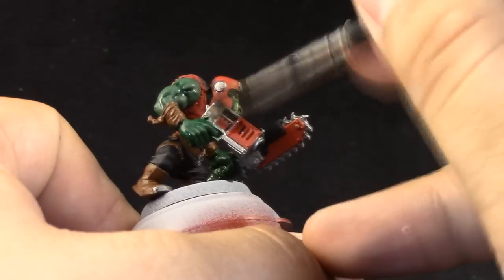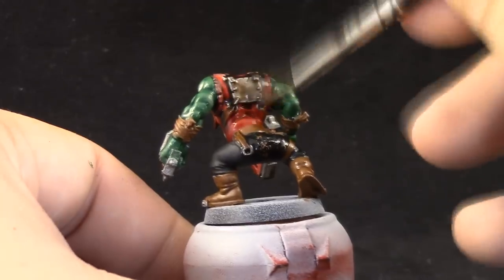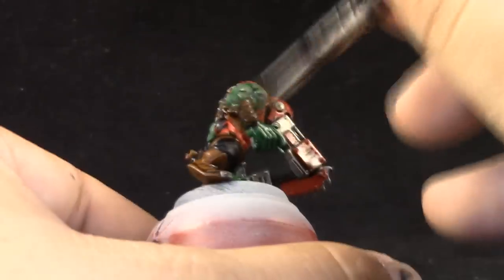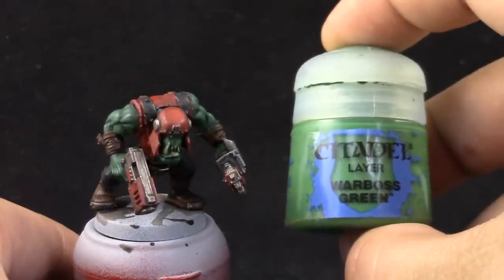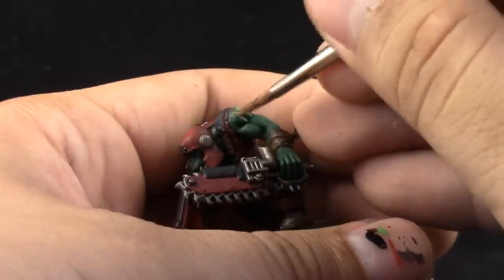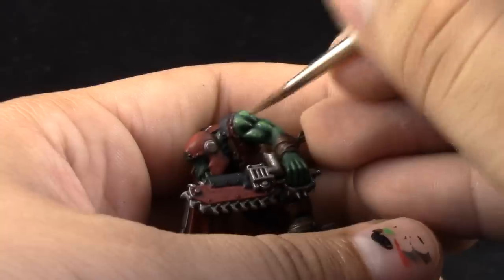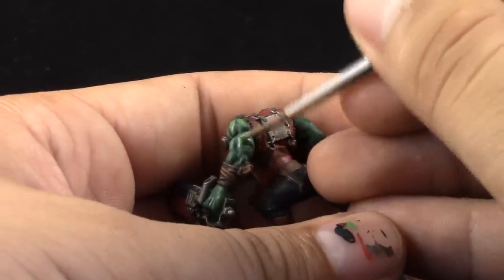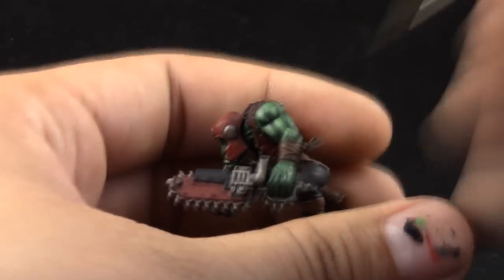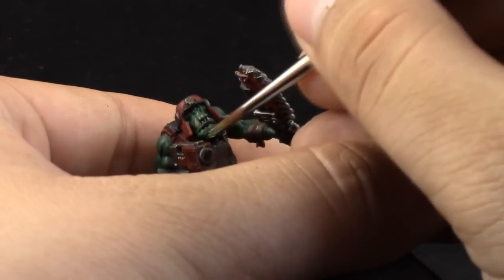For the rest of the model I'm going to use Agrax Earthshade, to get into the recesses and give it a slightly dirtier appearance. Brown color goes well with the red and the brown, and the metallics are going to look a little more worn. After the washes are dry, I'm going to highlight the skin with Warboss Green. I'm using a size 2 brush because it has a finer tip, just picking a brush with a good tip and highlighting all of the areas while leaving the recesses on the previous shaded color.